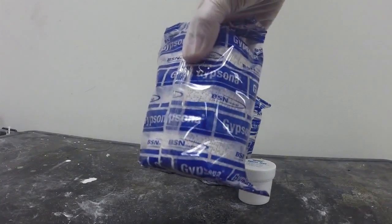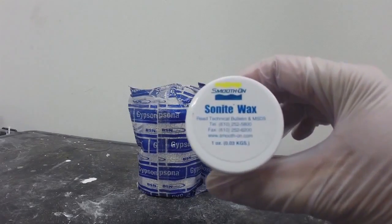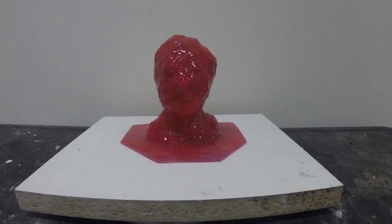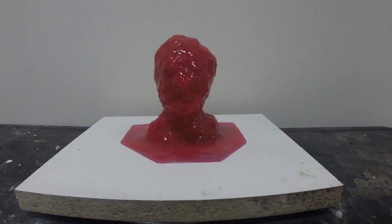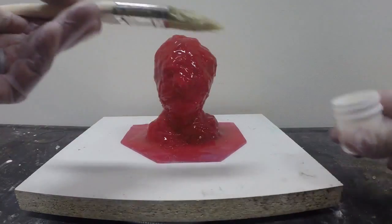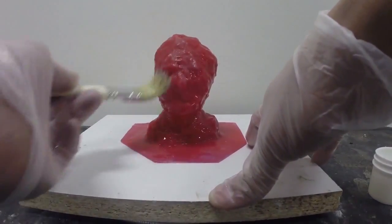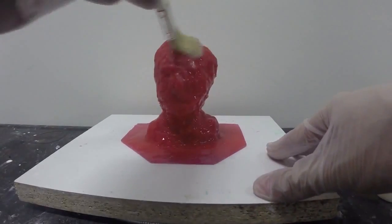For our support shell material we're going to use plaster bandages — this is Gypsona brand plaster bandages, available from Smooth-On. We're also going to use Sonite Wax. The first step is to apply Sonite Wax, which is a paste wax that we're going to apply onto our mold rubber using a brush. The wax will smooth onto the surface very easily — make sure to cover all areas of your mold rubber including the flange on the base.